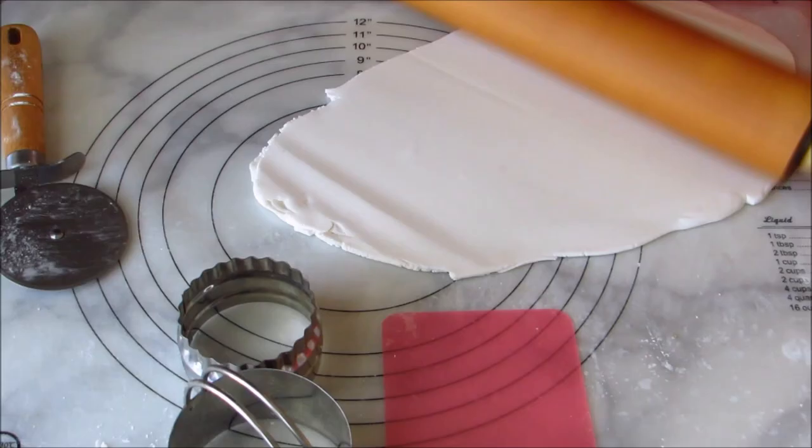Make sure your crumb coat is pretty thin and that you chill it for a few hours so that the fondant doesn't cause it to melt when you put it over the cake.